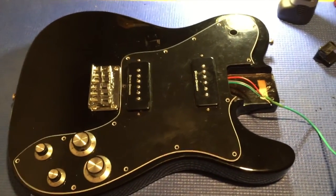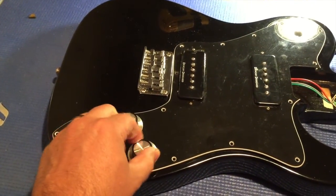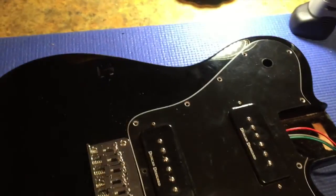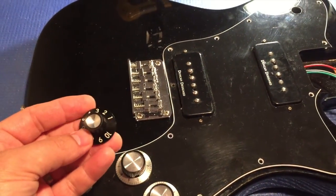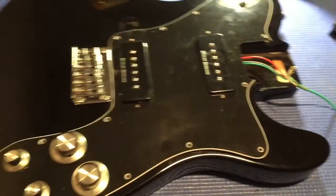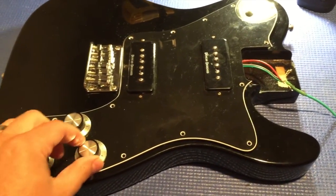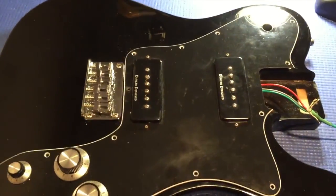First of all, crazy knobs, right? I just figured, well, let's try a couple different ones on there. They usually have these top hats here that I like — they're cool — but if I'm going to rat rod this thing out a little bit, why not try a few things out? I got these on the web and we'll see if they work very well.